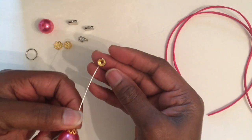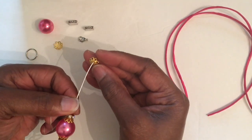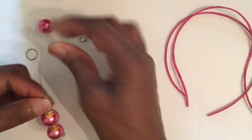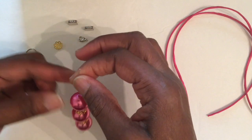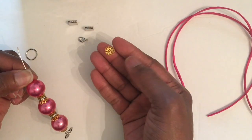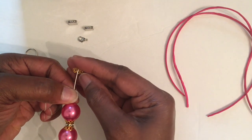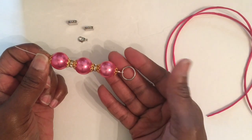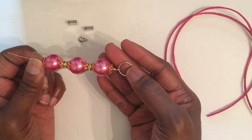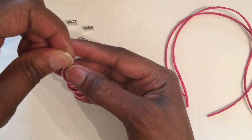Another rondelle bead, another bead cap, the very last bead, and the very last bead cap. Now this is what you should have — and this is really beautiful! Give me one minute.